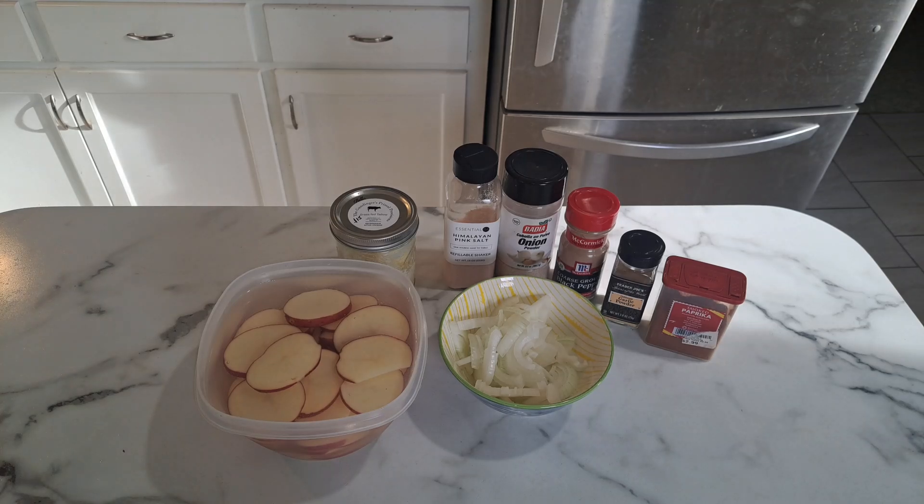Hey everyone and welcome back to my channel To Your Taste. I hope y'all are having an amazing day. Today I'm going to show you a simple recipe for fried potatoes and onions.